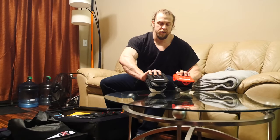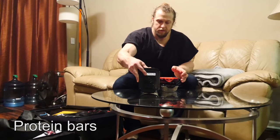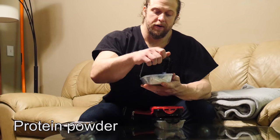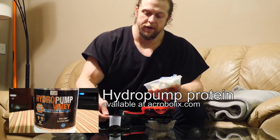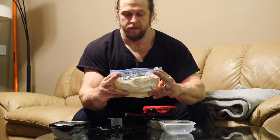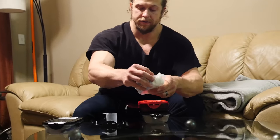I have four containers. One is protein bars — these are Exo protein, like cricket protein bars. I keep them in a container so they don't get smashed. Next is protein powder — Hydro Pump from Vitamuscle, my business partners. It's hydrolyzed whey isolate in a Ziploc bag. I love this stuff; it doesn't cause gas or bloating. I don't want the bag to get torn and have protein powder everywhere — been there, done that.